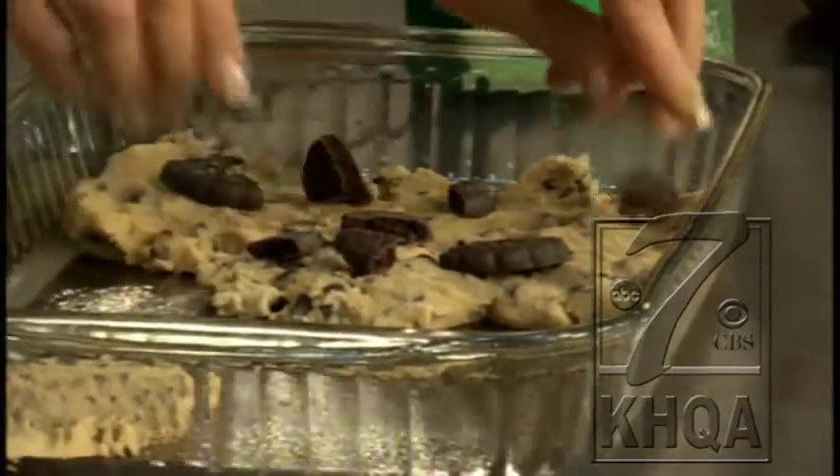You're going to bake it at 350 degrees for about 15 to 20 minutes. Just watch it — make sure it's golden brown and ready to go. You break them into quarters, but however they break into pieces is fine. Kids are going to break them into all kinds of shapes and sizes.